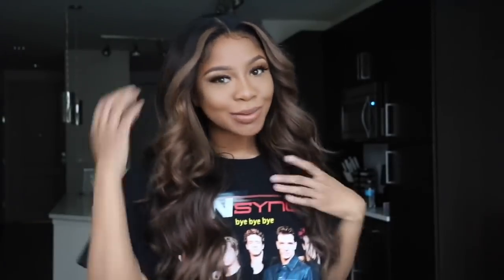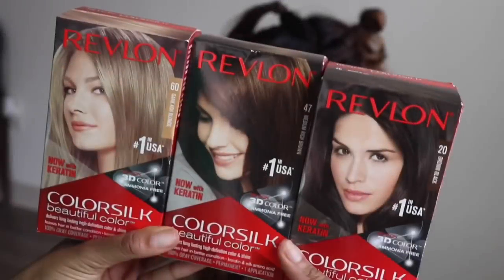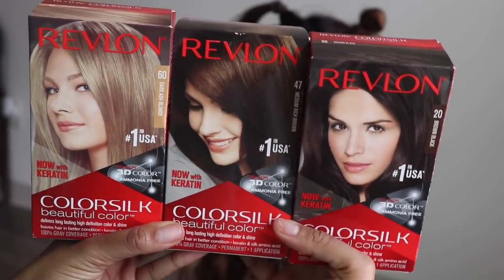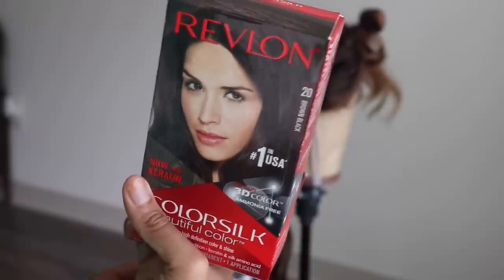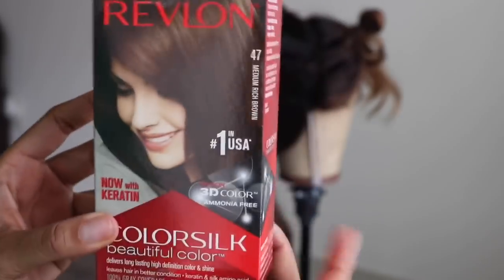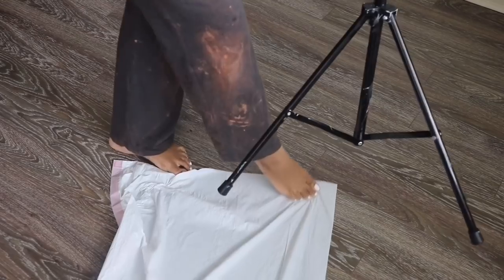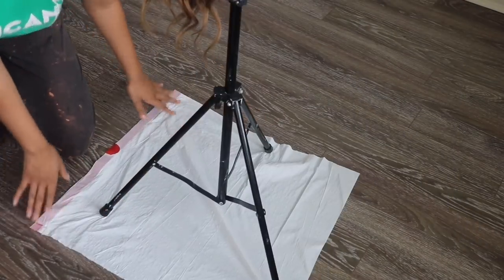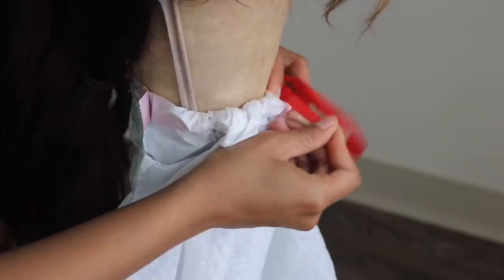At this point, you have successfully bleached your hair, toned it, shampooed, conditioned it, and it is towel-dried and ready to go. I bought these Revlon ColorSilk hair dyes — they're $3 a box. I got blonde for the highlights, dark black for the roots (totally optional), and this brown one for the main hair. You'll need about two to three boxes of brown and maybe two boxes of blonde, depending on how many highlights you plan to make. I'm also taking a trash bag to protect my floor and wearing clothes I don't care about.